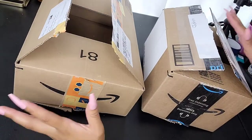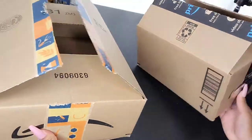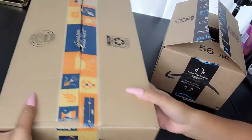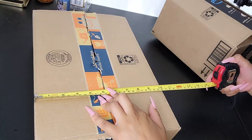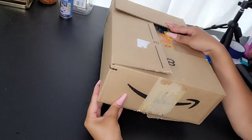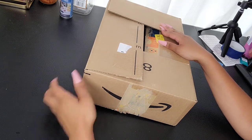First we're going to need a box. I keep these from my Amazon orders. You need something more of a rectangle — I think this one's too tall, so I'm probably going to go with this one right here. This one measures approximately 15 by 10 by four and a half inches. We're going to start off by cutting just a little bit around here to make the front of the car.